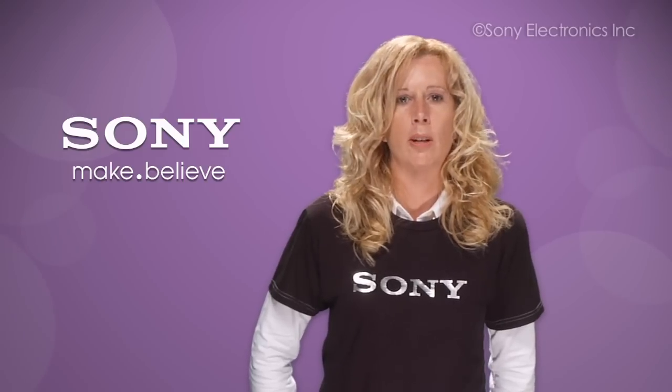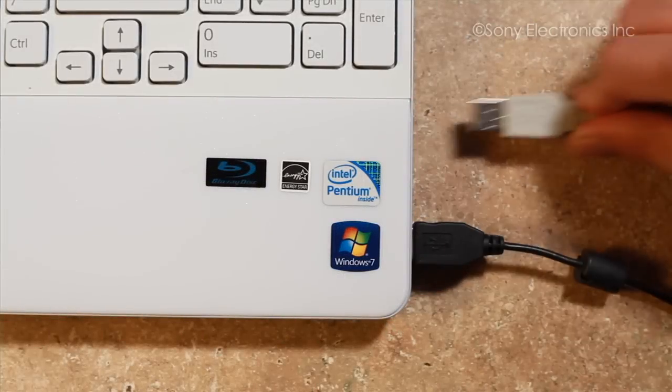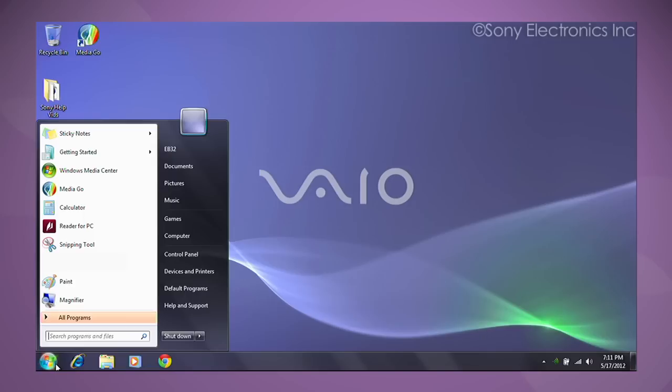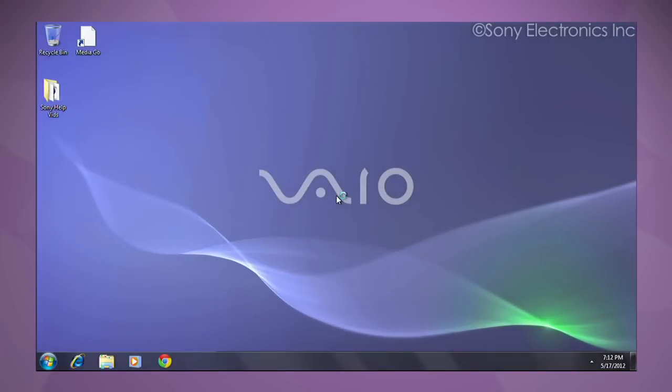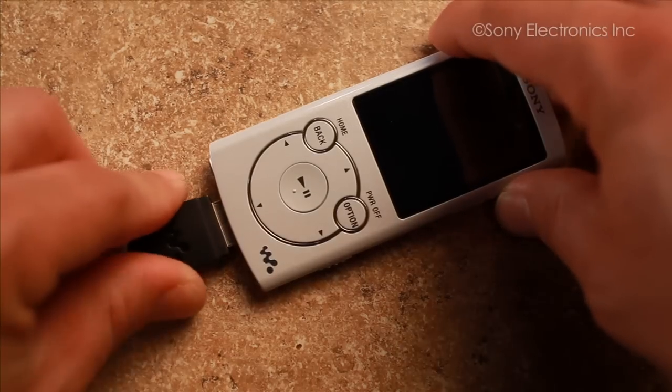We are going to reboot your computer and see if that corrects the issue. Disconnect the Walkman and any other USB devices. Restart your computer. Once your computer has completely restarted, reconnect your Walkman directly to the computer using a USB port.